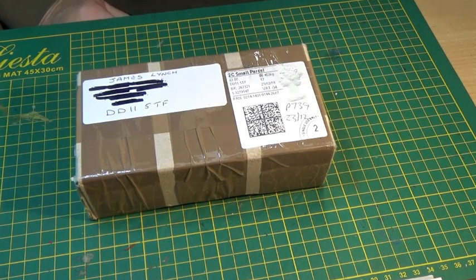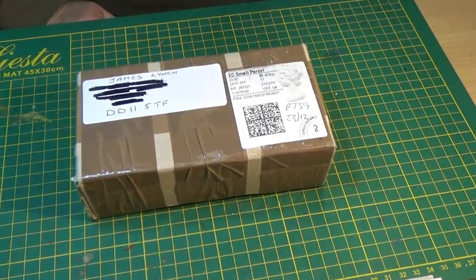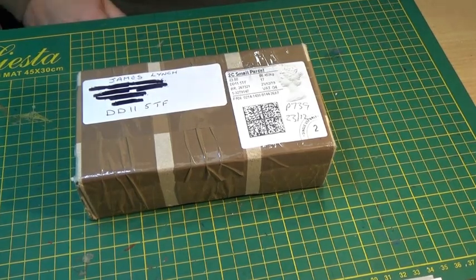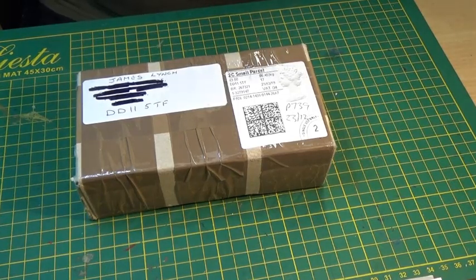It's just after Christmas 2019. Just before Christmas I found a lot on eBay which I bid for. I was not expecting it until January, but it was sent very quickly by the post office. It came just before Christmas, so I'll bet you're curious to know what's inside. So am I — let's find out.